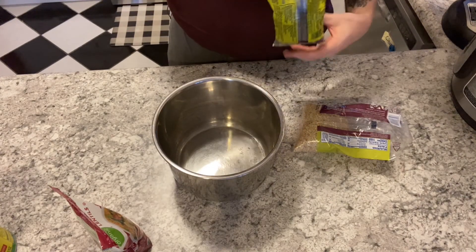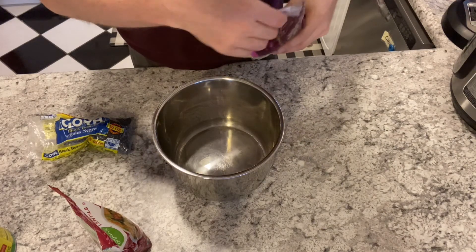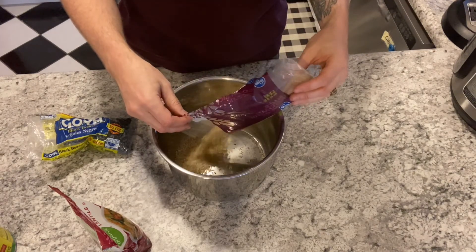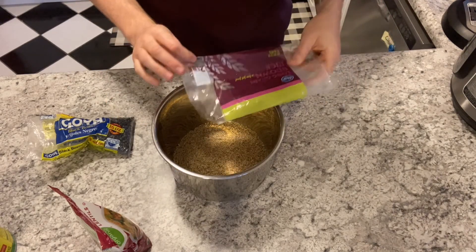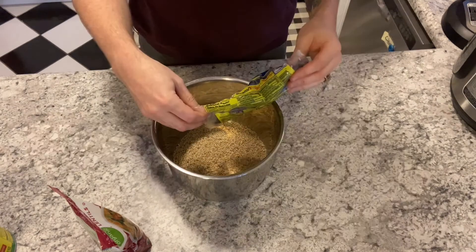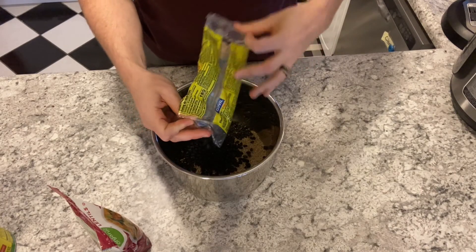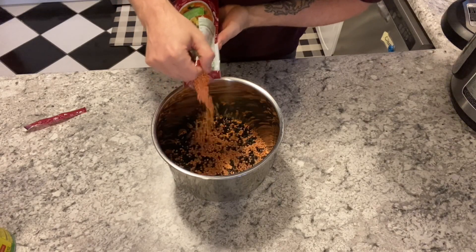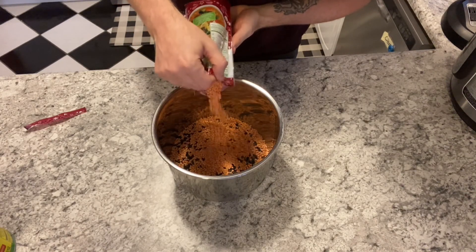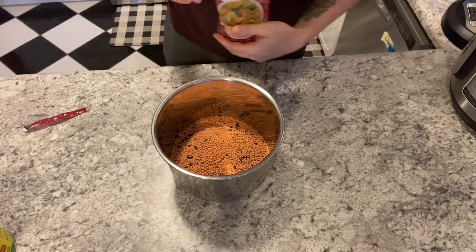For this one I'm going to go ahead and use the rest of my bag of rice — about a third of a bag of rice — then about half a bag of black beans, and add in the red lentils — I'm going to do half a bag of that as well.